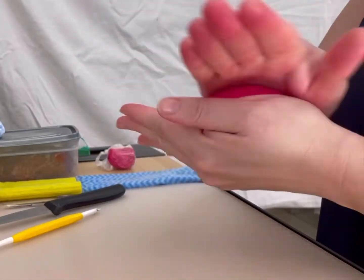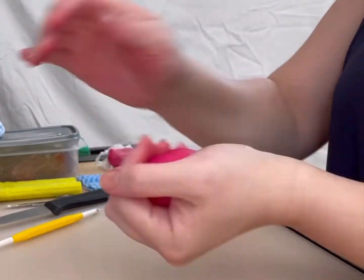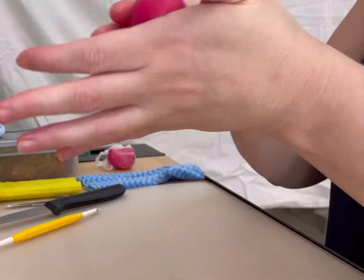I will be using about 75g of sugar paste for this figure. Roll it in your hands until there are no cracks visible. Roll a dent in the paste to form a head and body separation.